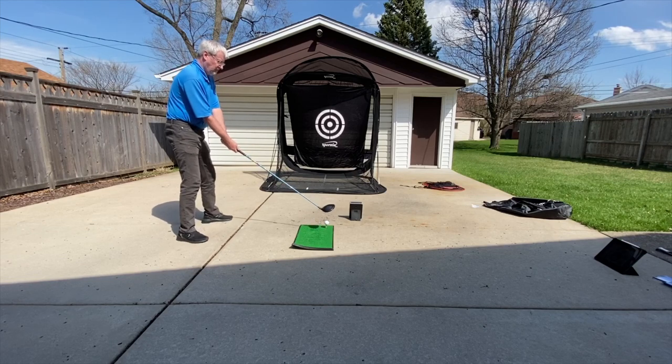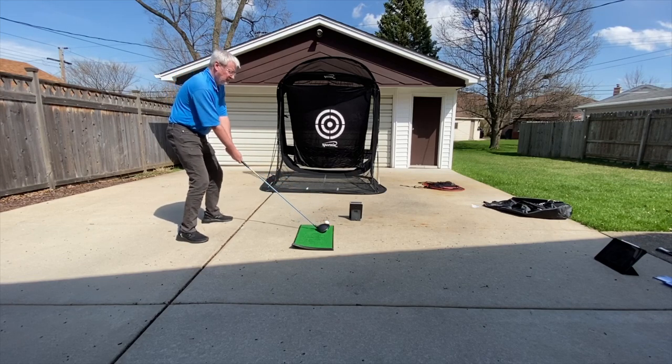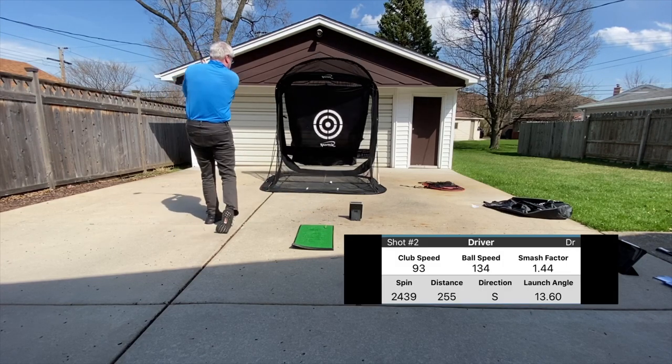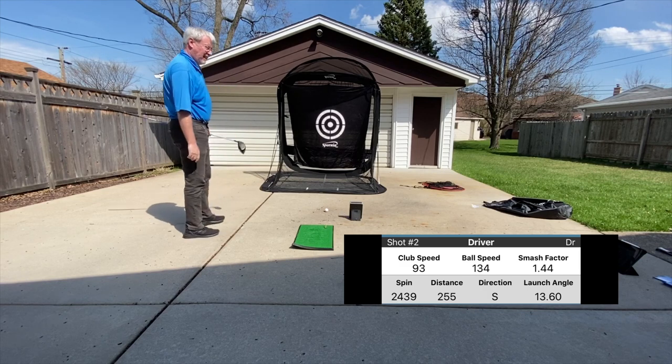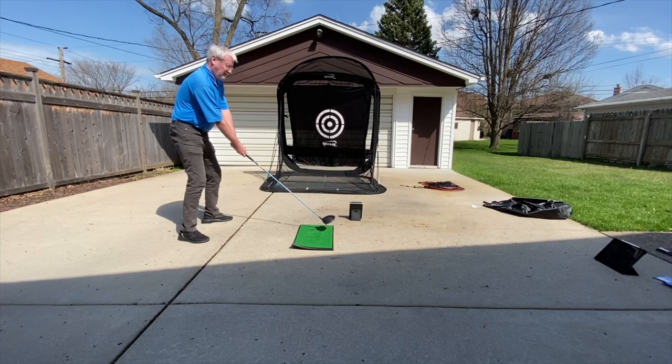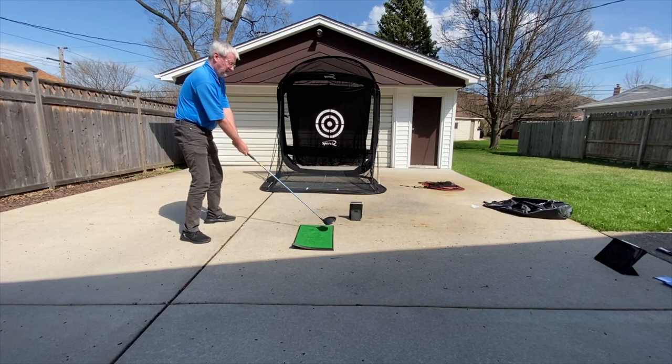In the upcoming clips, I just want you to pay attention to the ball and club speeds. Measurement is always relative to the practice session and the conditions. This is my regular driver on a high tee.